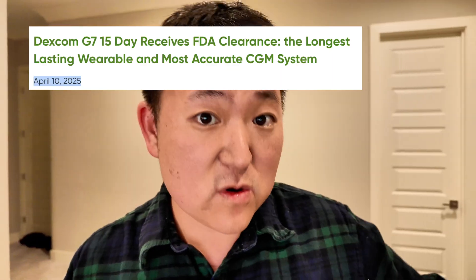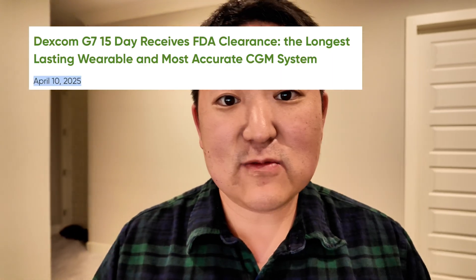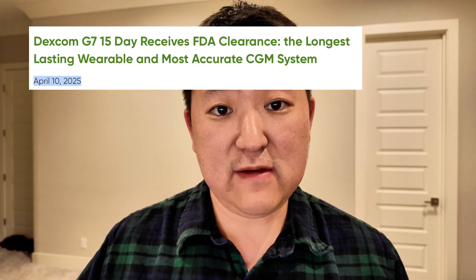I do think Dexcom was very deliberate about waiting to release the 15-day and making sure they had worked through a lot of their kinks. Keep in mind it did get approved in the first quarter of 2025, but they didn't release it until December of 2025. I think part of that delay was to make sure that the launch went much more smoothly than the initial launch of the 10-day sensor.